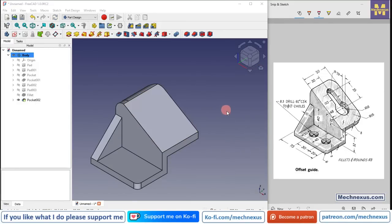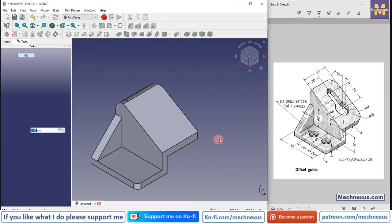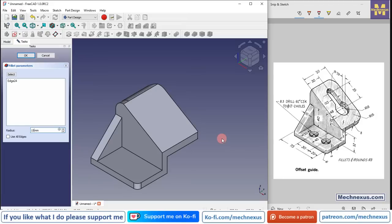Now we will move to the next step — providing a fillet of R15. Select this edge, click on fillet, and provide 15 mm.